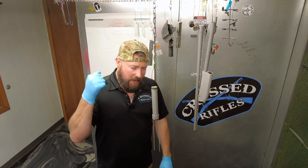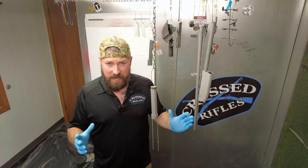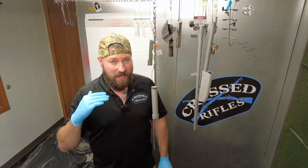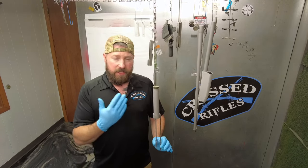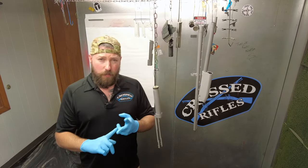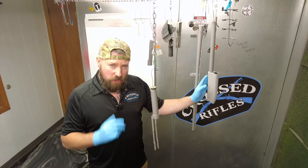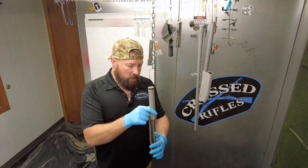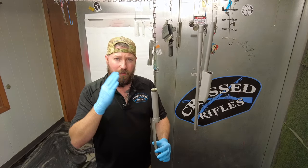We're going to show you exactly how to spray different parts, approaching everything from an octagon perspective — meaning eight-sided. We're going to have octagons with 10 and 12 and 14 sides too, which I'll explain in a second. When we're looking at cylindrical items — hand guards, buffer tubes, receiver extensions, a barrel, a shotgun receiver with a magazine tube, a pump, the action parts — we're going to take all of this and approach it from an eight-sided spray.